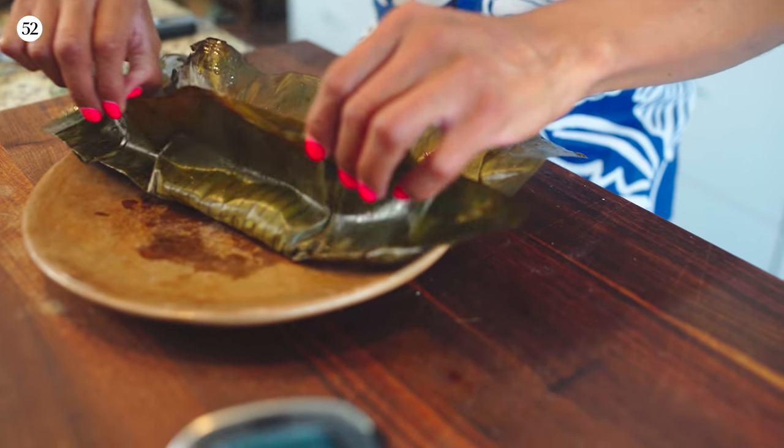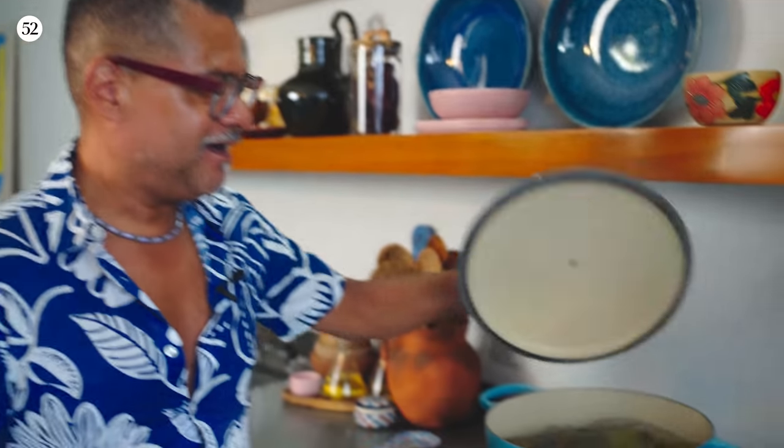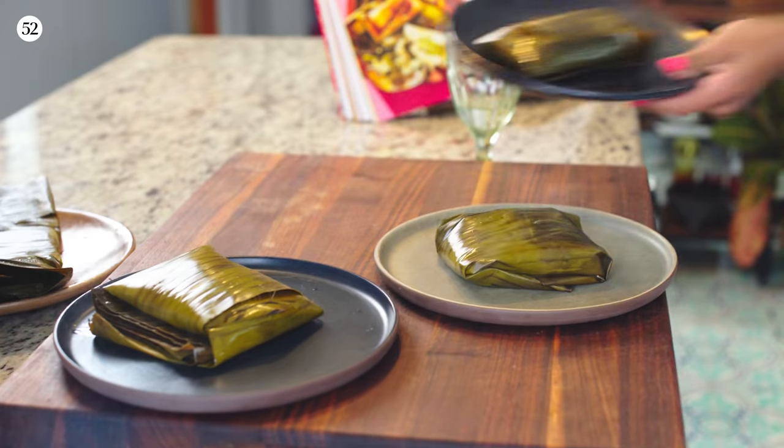Happy tamales! Let's go in. It's time to open our presents!